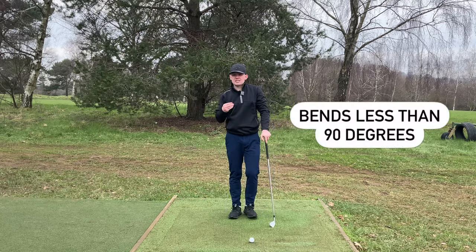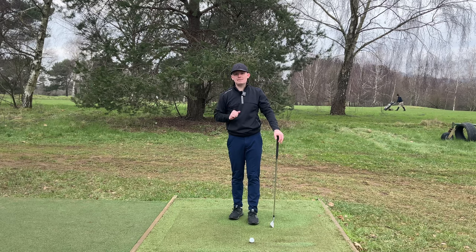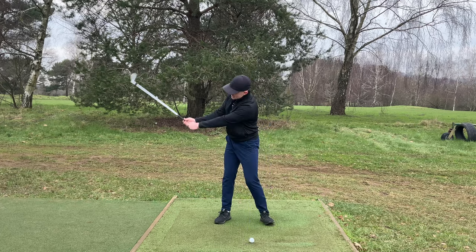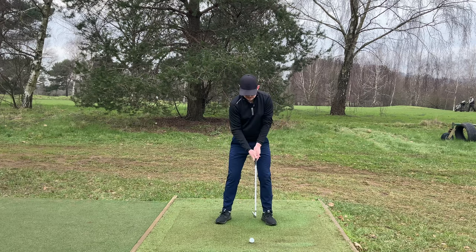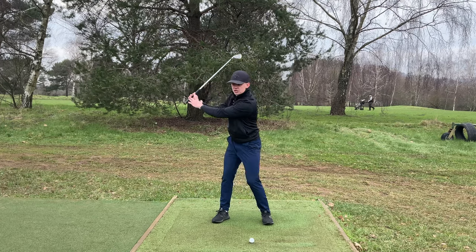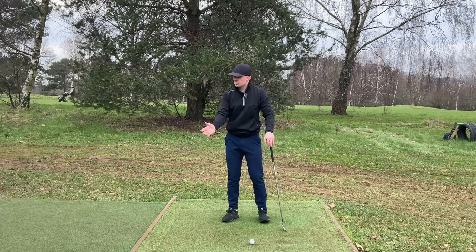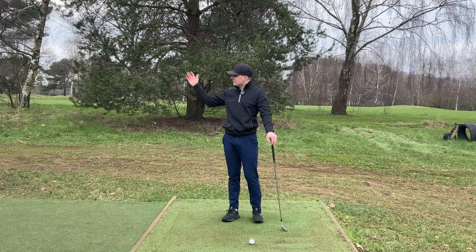When we flip it the other way and look at the pros, we don't actually see many pros get to 90 degrees. So this number of 90 degrees is really the upper limit we want to see of how much that trail arm should bend. With most pros at the top of the backswing, considering they start at around 14 degrees, they might only get to 70 or 80 degrees of arm bend at the top — not even close to 90 degrees. As a result, this keeps the trail arm in a really nice position, keeps the width there, which allows the club to shallow out really nicely in the downswing and ultimately sequence your body. So we need a little bit of soft bend at address, and at the top of the backswing, use 90 degrees as your upper limit but actually aim to feel a little bit less.